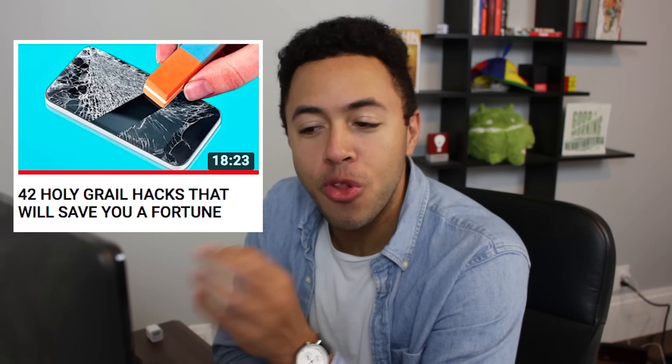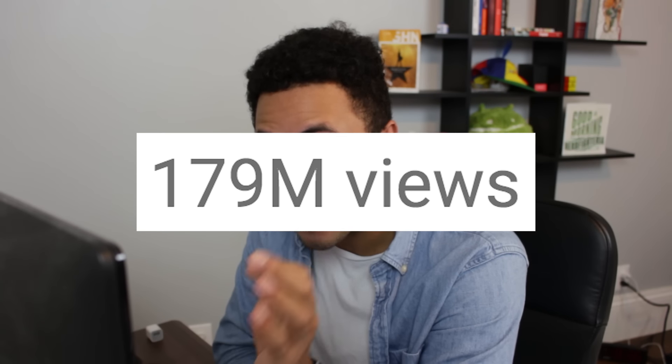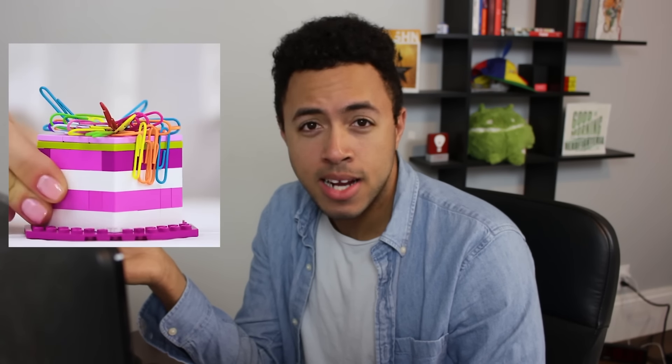Now we're gonna watch '42 holy grail hacks that will save you a fortune.' This is the channel's most popular video and has like 179 million views, so it's got to be good, right? Views mean good. We're just building a Lego at this point. Now you have a crappy magnet.